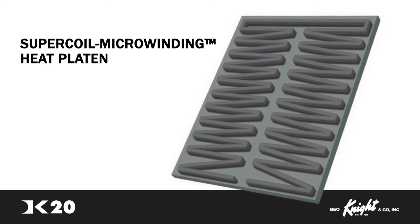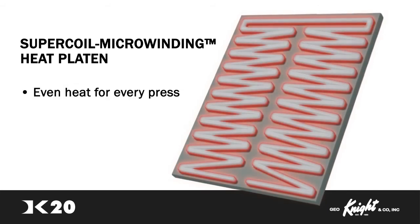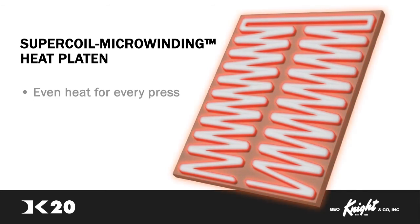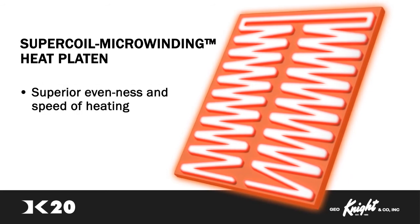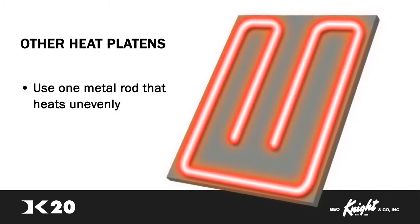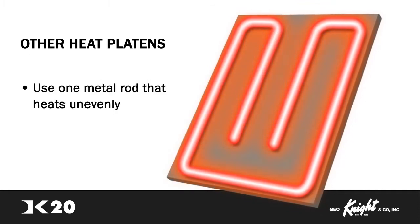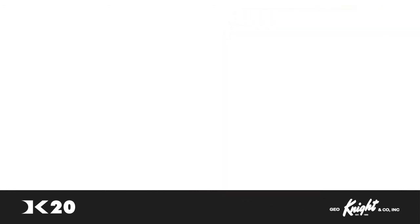Digital Knight's Super Coil Microwinding Technology allows for even heat throughout the platen while a material is being pressed. The heaters on all platens of the Digital Knight line use an exclusive coil winding technology for dramatically superior evenness and speed of heating. Other brands use a less complex system of only one metal rod that is used to heat the surface. The Super Coil Microwinding Heat technology outperforms and outheats the competition.